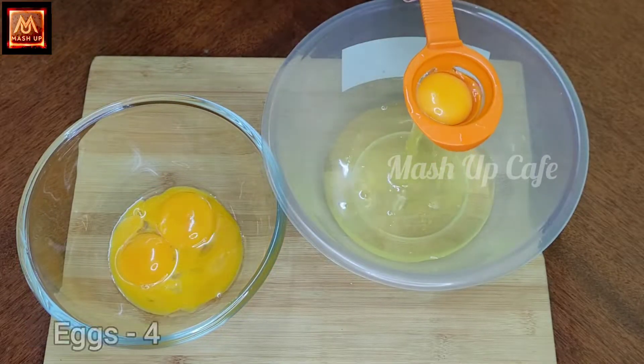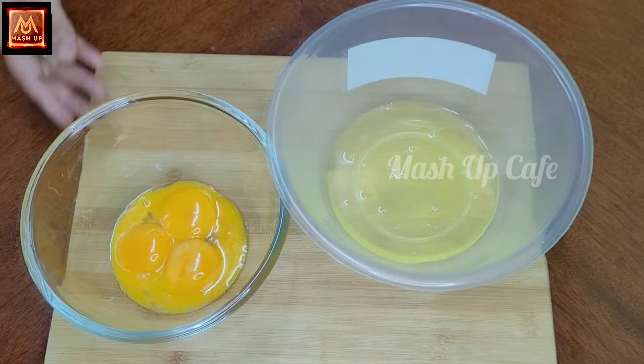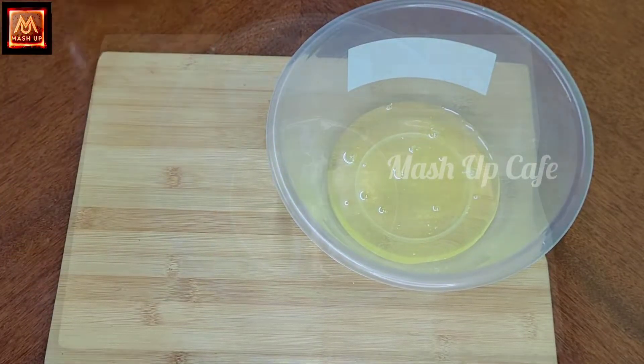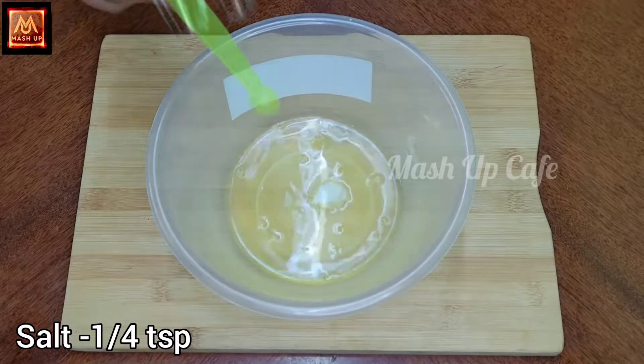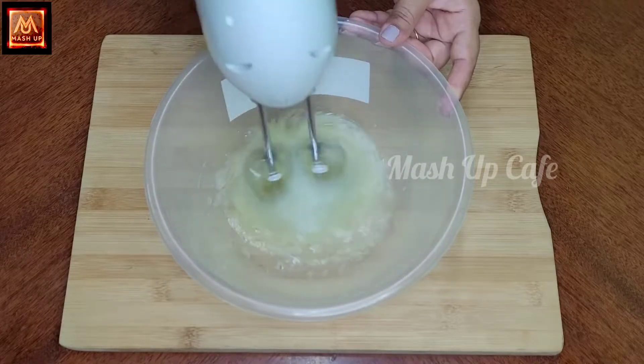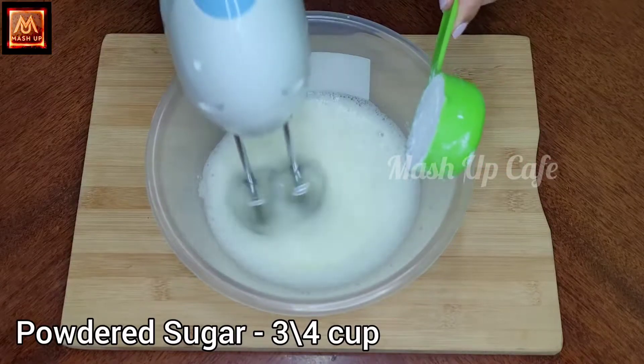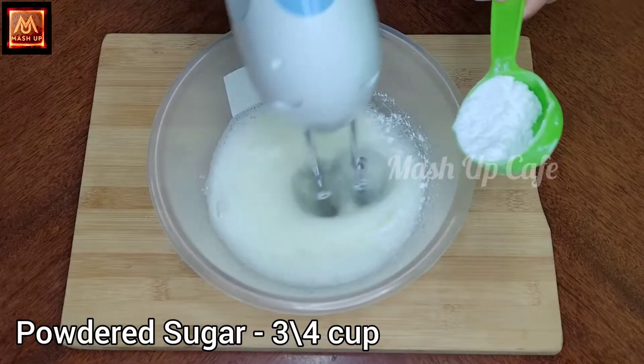Add 1 egg white. Add salt — add 1 cup of salt into the white-colored mixture. Add 1 cup of salt on the top.